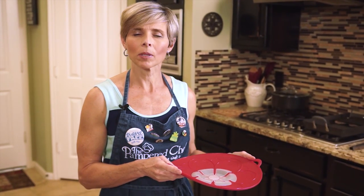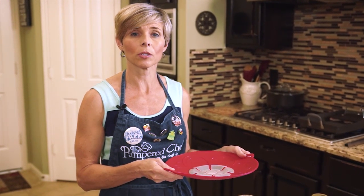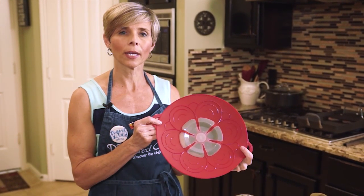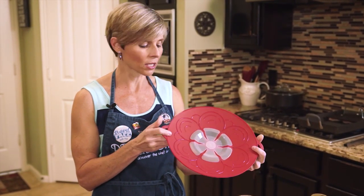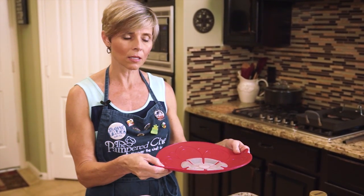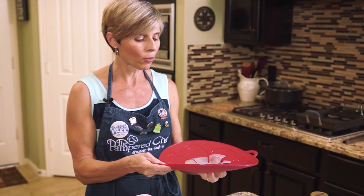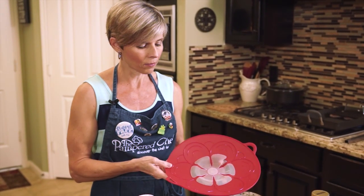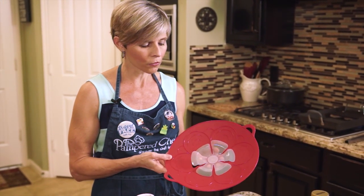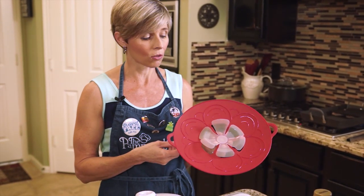If you don't have a deep covered baker and you're going to cook your pasta on the stove in a conventional stock pot, then this is a super handy product to have — this is our Boil No More lid. It comes in two sizes. You just place this on your pot full of pasta water, and when it starts to boil, instead of boiling over and creating a huge mess, it'll just boil right here inside this little rim. These are a must for doing pasta, rice, or even potatoes for mashed potatoes.